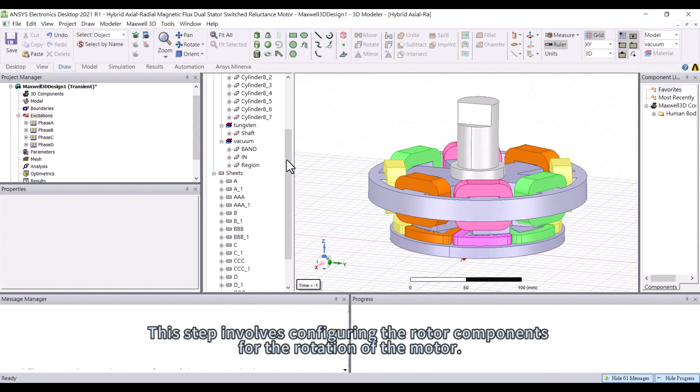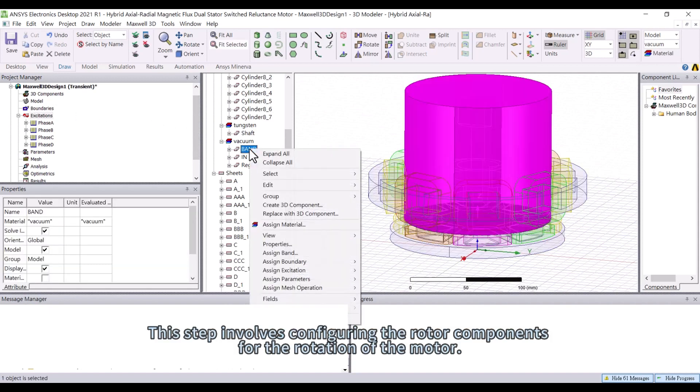This step involves configuring the rotor components for the rotation of the motor.